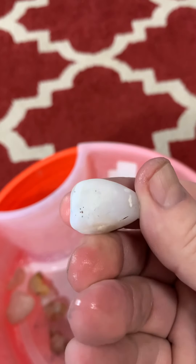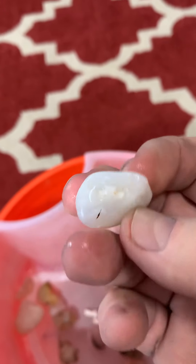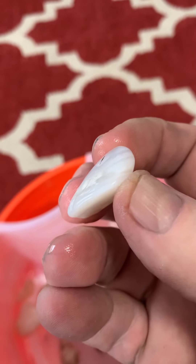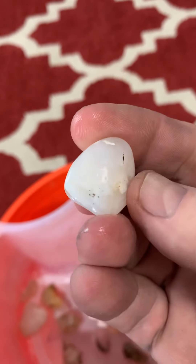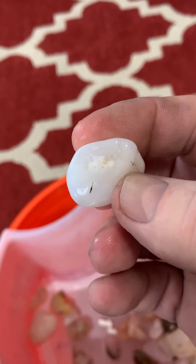It sure looks like opal in there, doesn't it? Underneath an agate, and then I've got some pretty lines in there. Anyway, that's a beautiful little piece, isn't it?